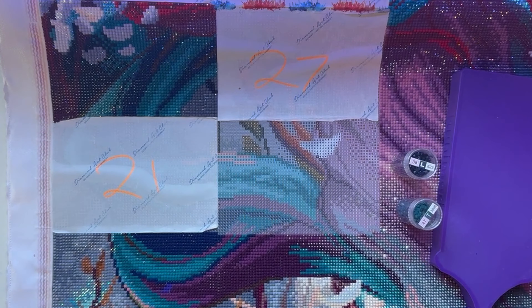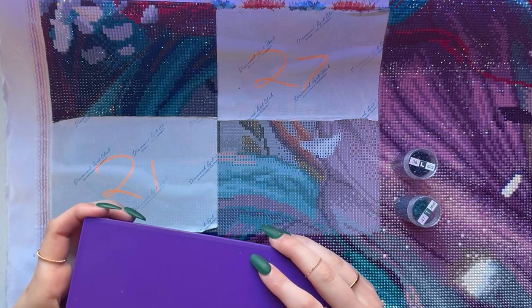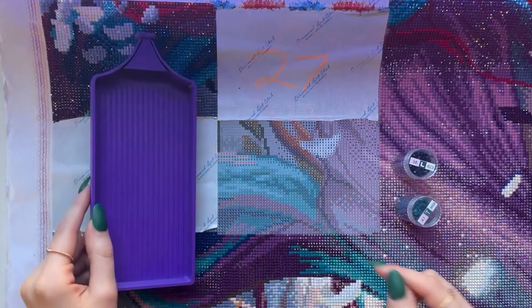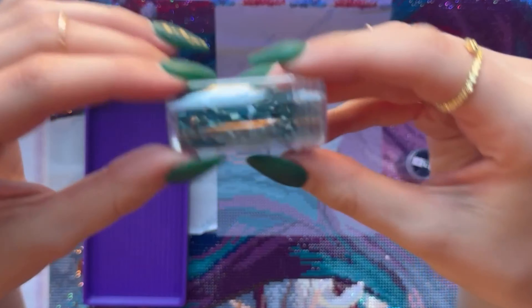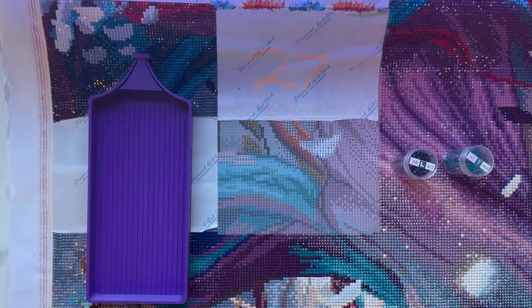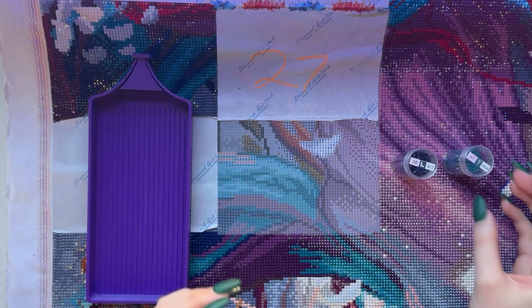There's a ton of videos out there if you want more info about what diamond painting actually is, but basically these are giant canvases that have glue on them, and you attach these little drills, or diamonds, or beads — whatever you want to call them — to the canvas to make one really pretty picture. This has been a hobby of mine for a while.